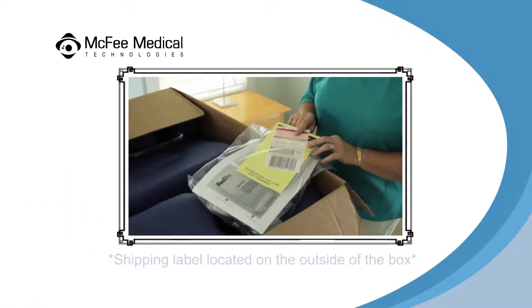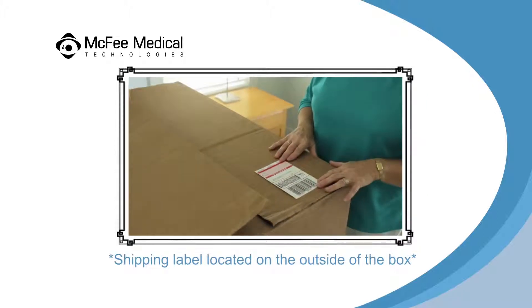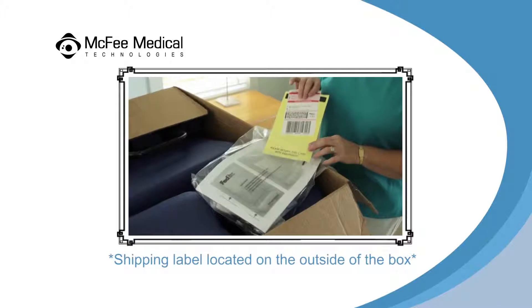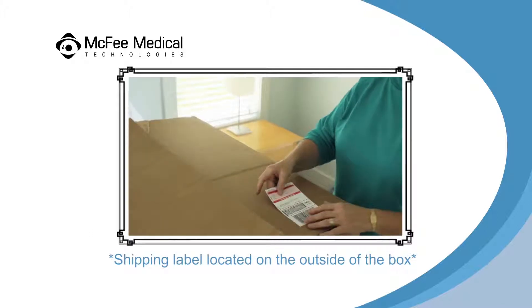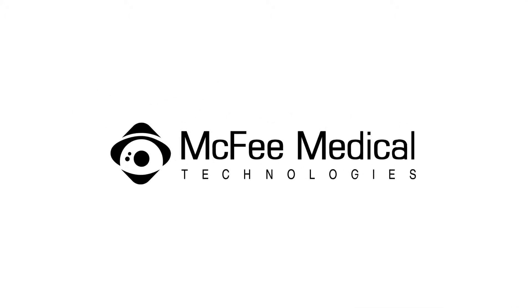Now is a good time to make sure you put the return label on the box over the original label so that it doesn't get lost. Set the box aside and store it in a safe place for repackaging and returning the equipment at the end of your rental period. As a reminder, you will need to reseal this box with a strong tape such as packaging tape or duct tape before returning your equipment.